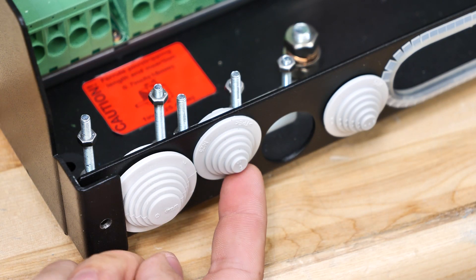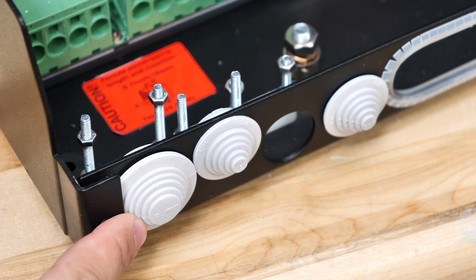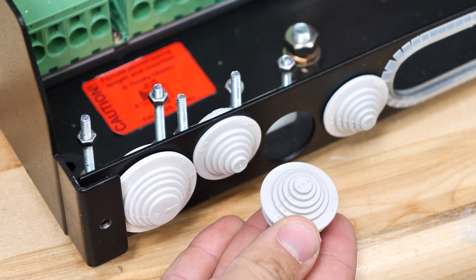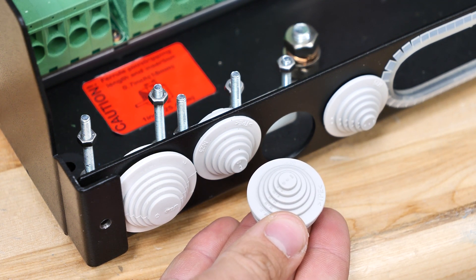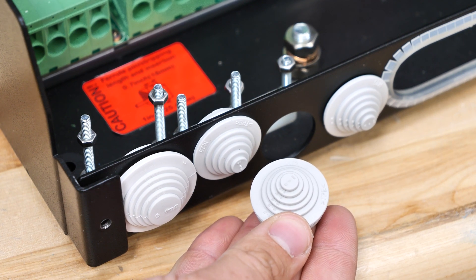Now these inverters have these little rubberized grommets that allow you to cut them in steps in order to get a good seal around the wire so that dust and whatnot doesn't get in there. I've pulled one of them out — they pop out pretty easily — and I'm going to show you how to cut these in order to make them the right size for the wire.